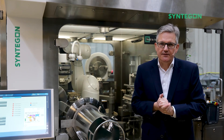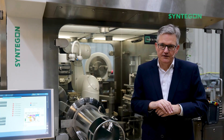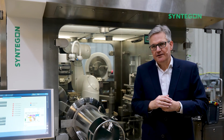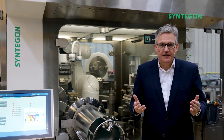Last but not least: faster time to production. We have a VHP cycle of less than 45 minutes down to 1 ppm, and overall a batch-to-batch time from two hours.